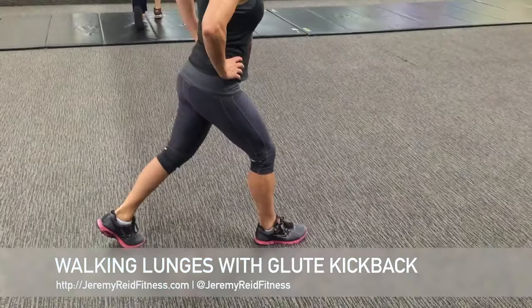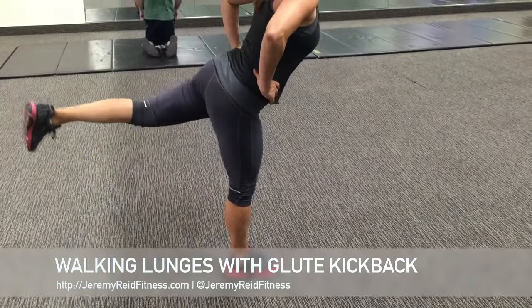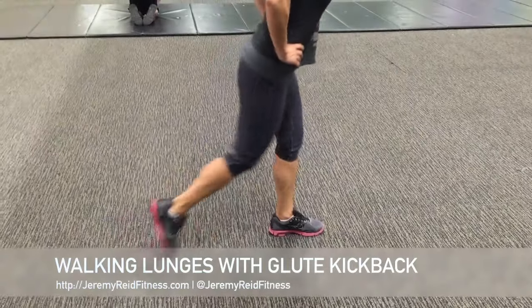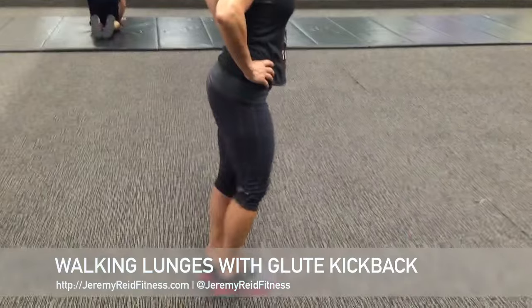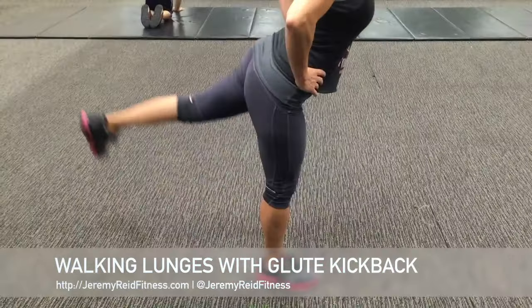Here we have a simple walking lunge with a glute kickback. The lunge is just like a normal lunge. You're going to lunge forward, make sure that your knee does not go over your toes, and you're going to accomplish this by taking a nice step forward and then sitting your butt and your hips back rather than leaning forward into that lunge.